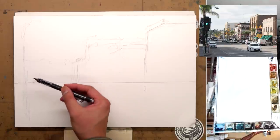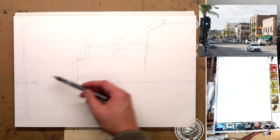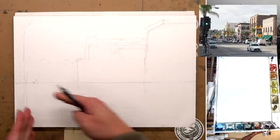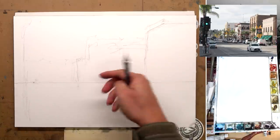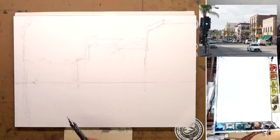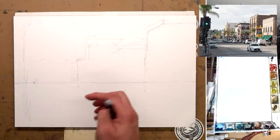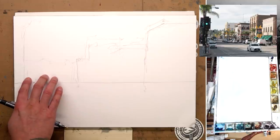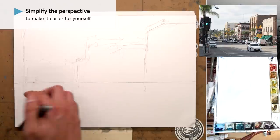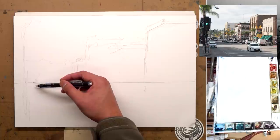Okay, so here we have our vanishing point. And this is where all the buildings and stuff are going to converge into because this is a straight road — everything is going to that single vanishing point. Now it's important to know that the road doesn't end at the vanishing point because it's usually stopped by a crossroad or some buildings in the background. This road also goes up a little bit, but let's keep it simple and make it a straight road. So here's our vanishing point and let's draw a few lines — this line is probably where our curb is.